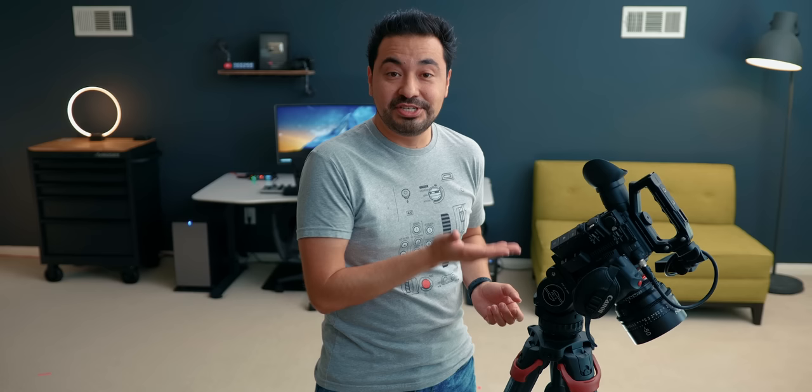This fluid head has a 10-step counterbalance. On the C200, if I want to leave the camera there I can just leave it, or if I want to make adjustments it's not going to fall on its face. Right now it's on setting number three, and with a 10-step counterbalance, even if the camera was much heavier, it can easily hold it and it's not going to fall.